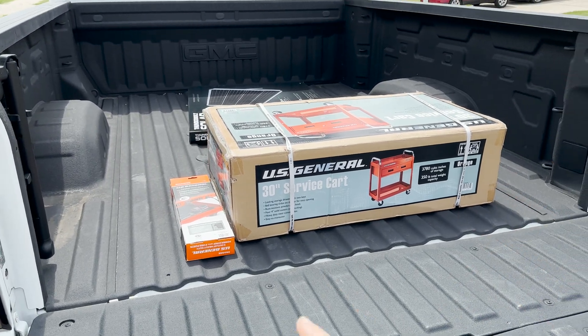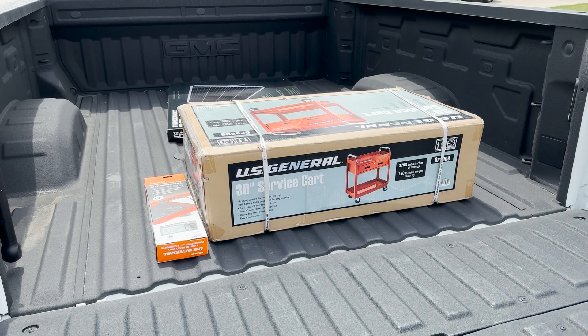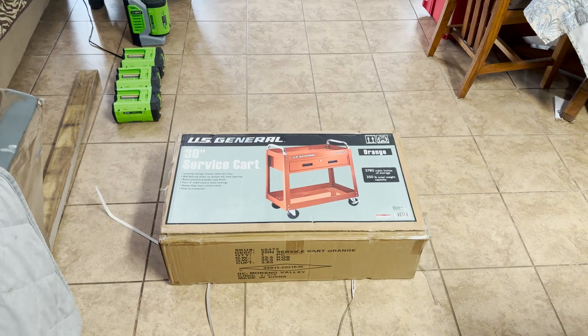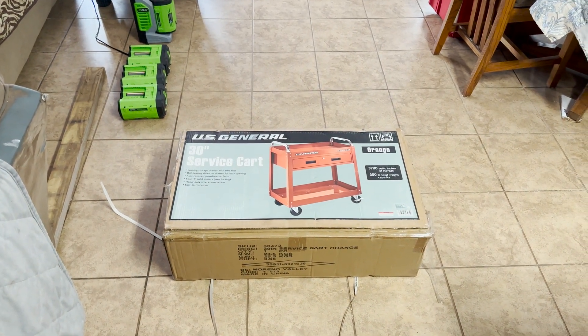I'm gonna go get all this inside, unbox everything, get this thing built and set up. Then we're going to start putting all the components on there, lay everything out, and see how we're going to wire the whole thing. I'm going to put this cart together — I'm not going to show the whole assembly because it's probably gonna be pretty boring, so we'll just get it done.